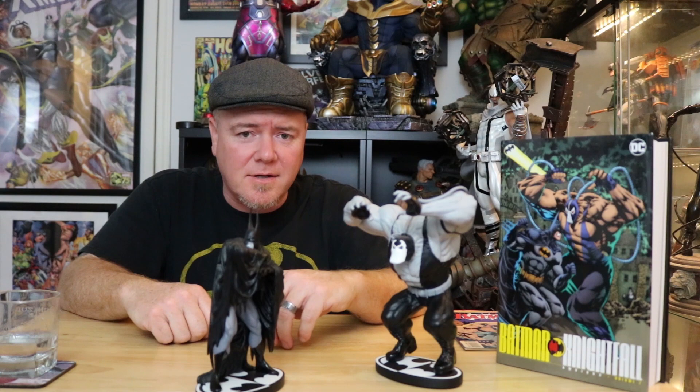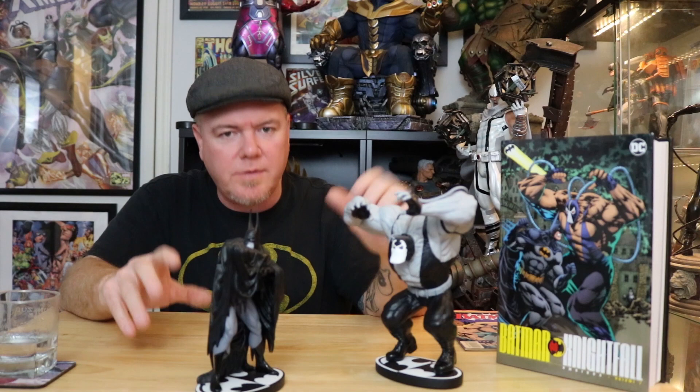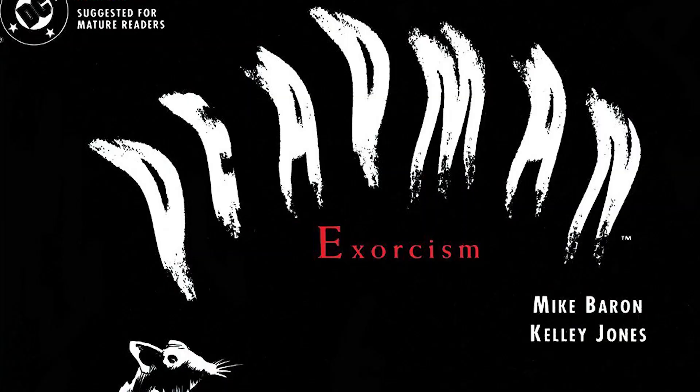Welcome to Centauri's Stir Fry. How the heck are ya? Hope you guys are being excellent to each other out there. Today we're going to dust off two Batman Black and White statues, this time designed by Kelly Jones, a famous Batman cover artist.